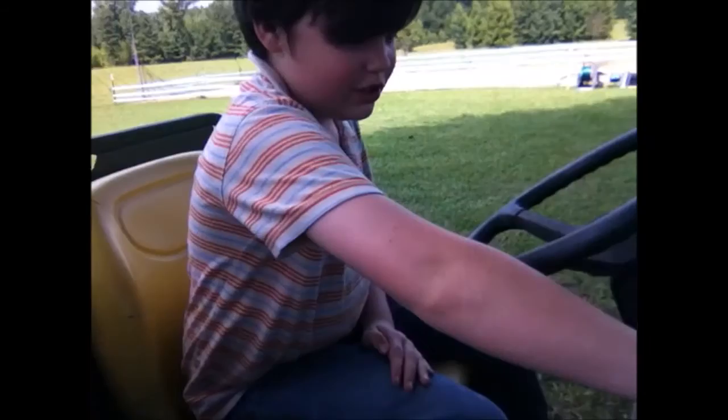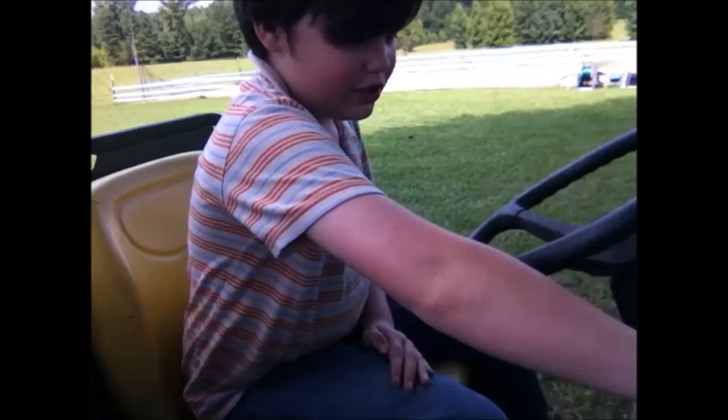And then you crank it up. Put your foot on the brake, and then put it in reverse to back up. Slowly, slowly do it.